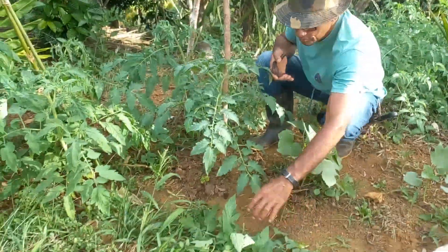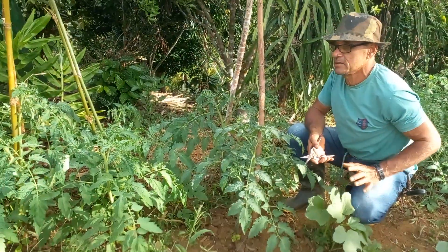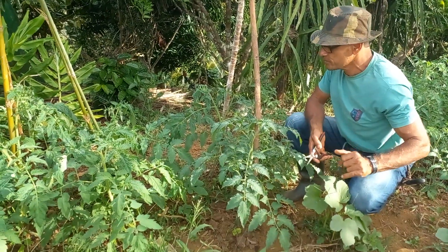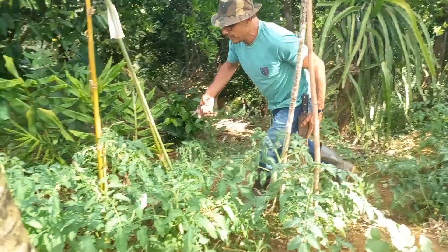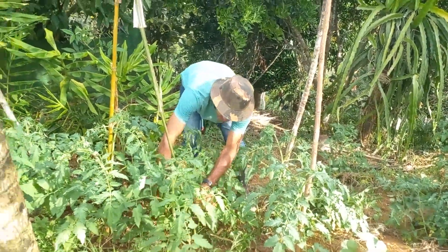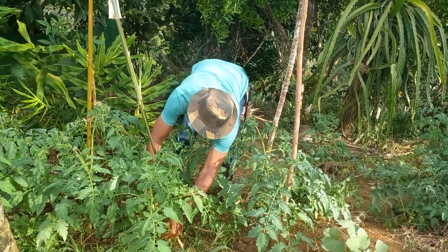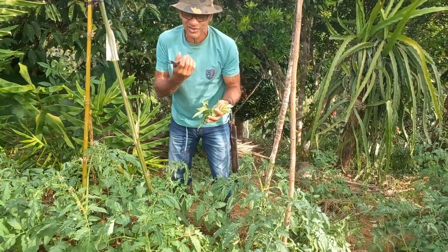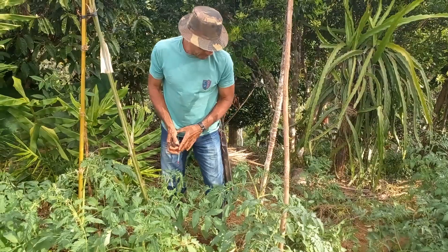As folhas do tomateiro não podem ficar dentro do plantio do tomate. Você tem que fazer o desbarte, a poda, e tirar para fora. Porque a própria folha do tomate — você sabe que o tomateiro tem um sistema muito ácico. Essa acidez da folha, esse cheiro, ele transforma e provoca uma doença.